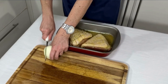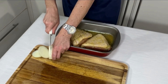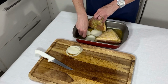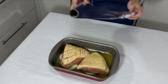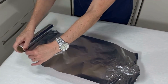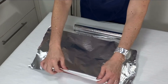Corta uma cebola em rodelas e coloca por baixo da carne. Cubra com papel alumínio, deixando a parte brilhosa em contato com o alimento. E fecho bem.